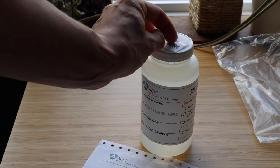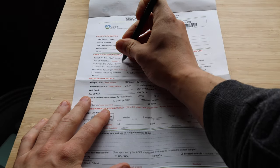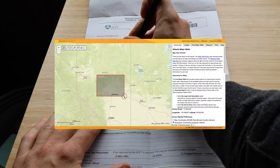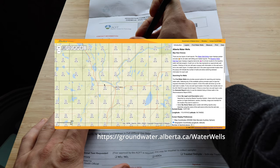I'm nearly done and just have to fill out a requisition form before I drop the sample off for lab analysis. I need to know the ID of my well and some other related information. Fortunately, I can easily access this information through the Alberta Well Information Database.